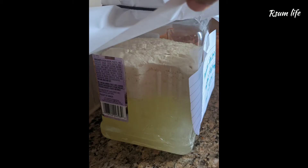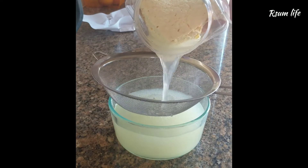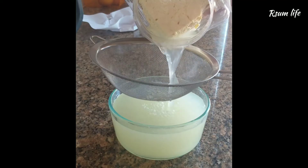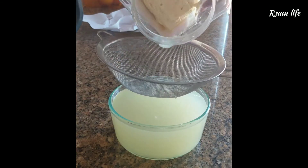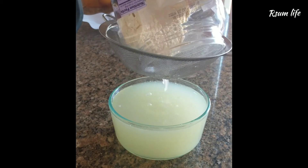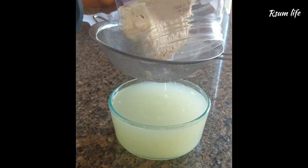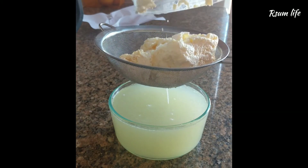You can see here that the whey has separated and the cheese has separated. I am filtering it out — we'll be using this liquid, which is the LAB. Even this cheese can be used in the composting process and has a lot of good benefits.